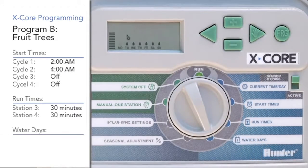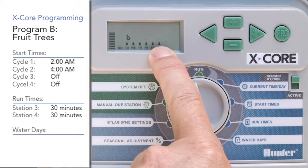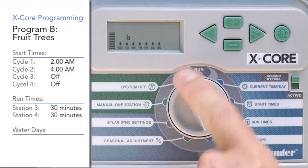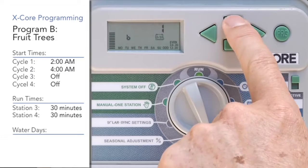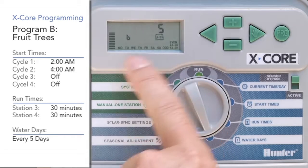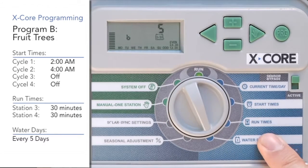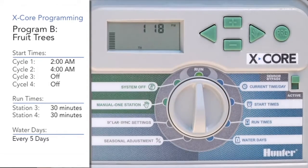Now we'll go to the water days position. We've got seven days a week showing across the bottom, but we want program B to be on an interval. Hit the left arrow and it shows a big number on the top of the screen. Use the plus button to go up to five, which means it's watering every five days on program B. You'll see the letter B here still. Now B has all three ingredients. When you're finished with B, put the dial back to the run position and you have two separate watering programs.